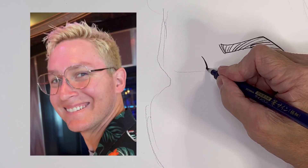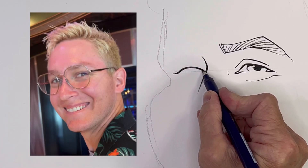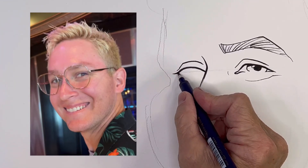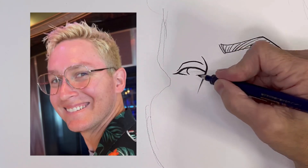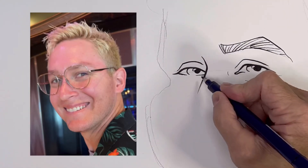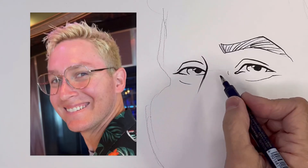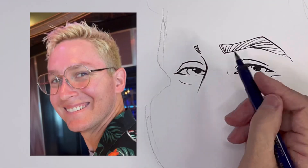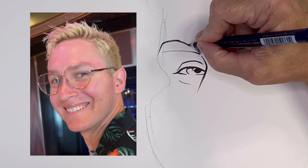All right, now the bridge of the nose is next. I always say that if this doesn't come out good, we'll just pretend like it was practice. And it might be practice, because if it doesn't come out good, I'll just delete the whole video and start over and no one will ever know about it. Just kidding about that — or am I?